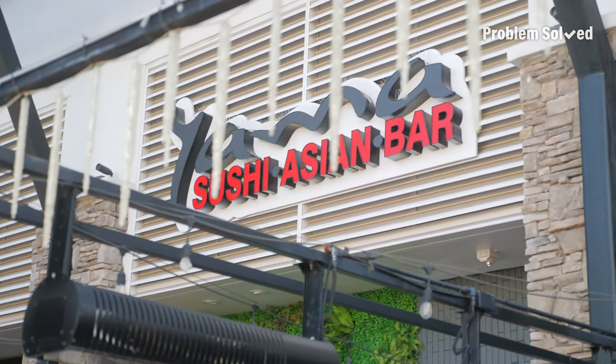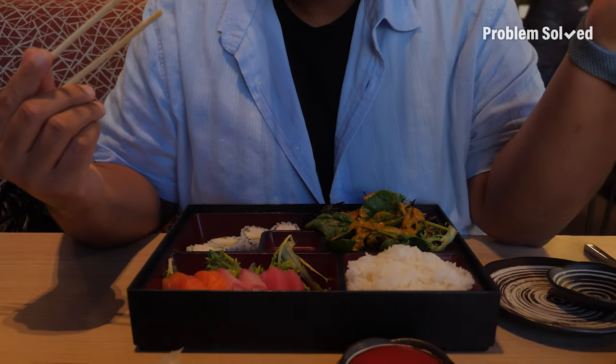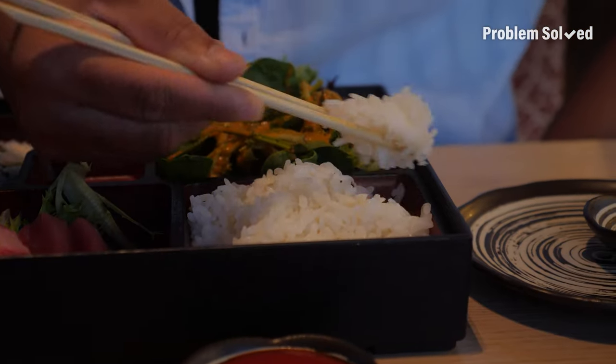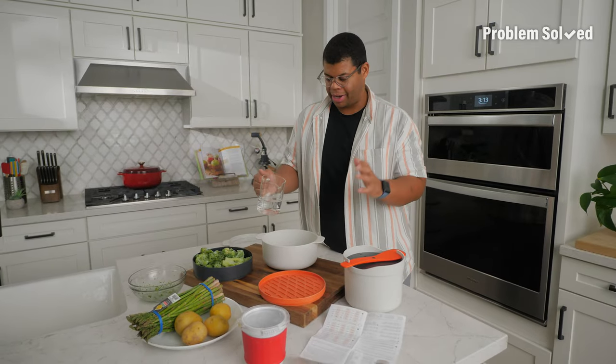I was shopping for kitchen gadgets and all of a sudden I realized it was late in the afternoon — it was time for lunch. We're making rice, so why not stop for some sushi? I love bento boxes — they're honestly one of my favorite lunch staples. It's just a happy rice day. I used to make sushi because I just love the art and technique. I think I need to bring back my sushi phase.